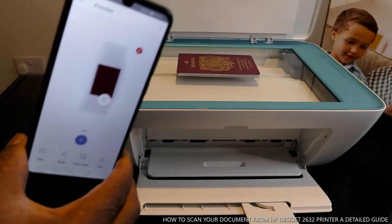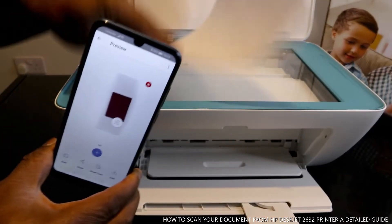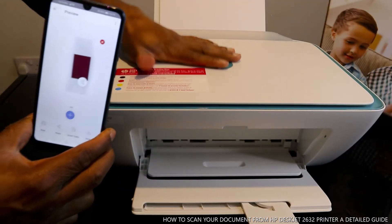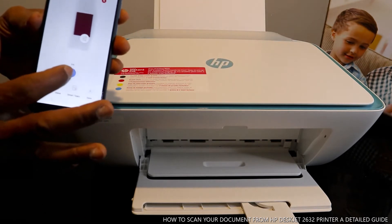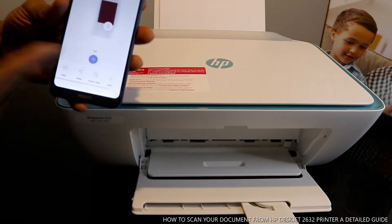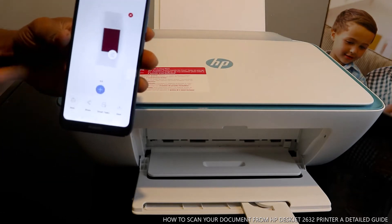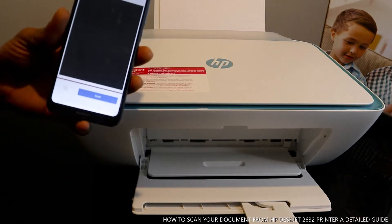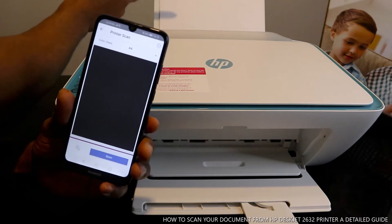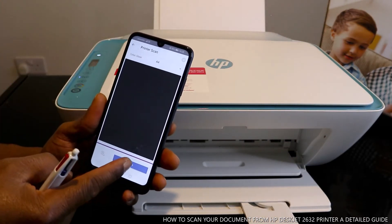If you want to scan another document, take the first one out and stick the new document inside, then close the scanner as usual. On your mobile device, tap the plus button in the center, select the same document size — A4 paper — and click Scan.